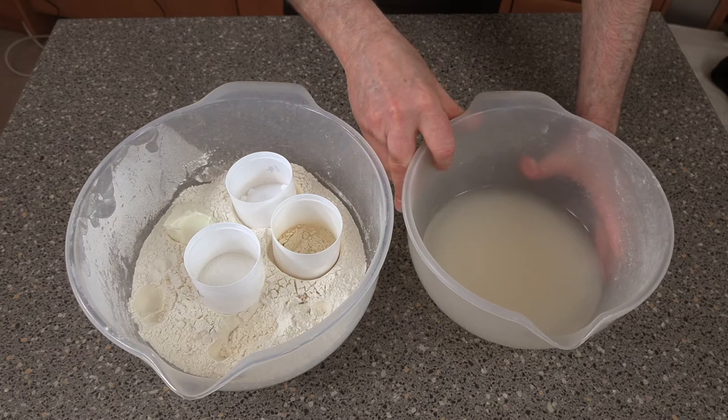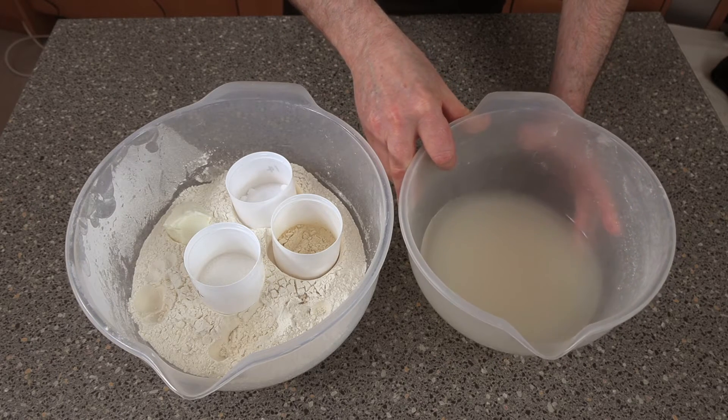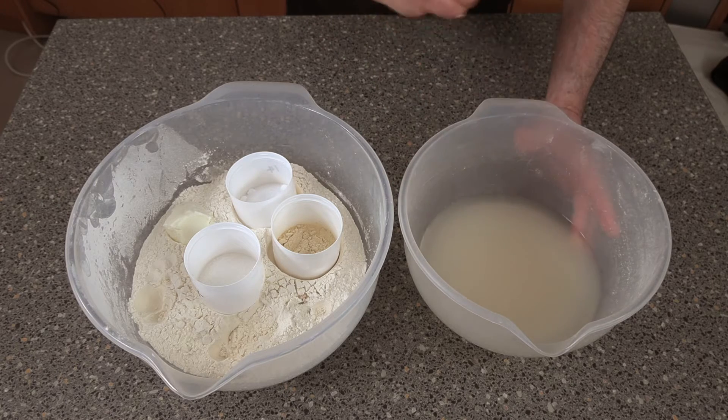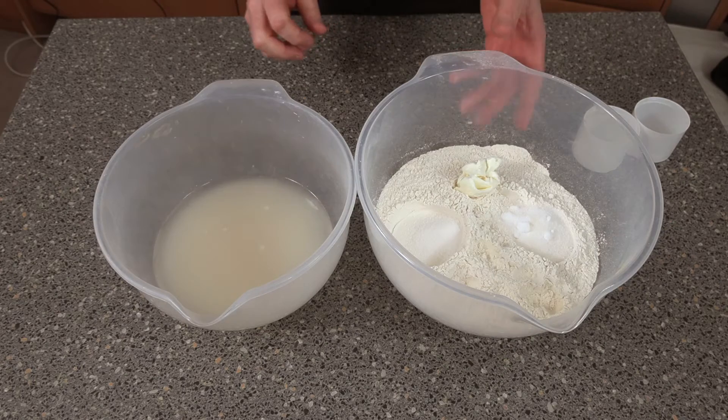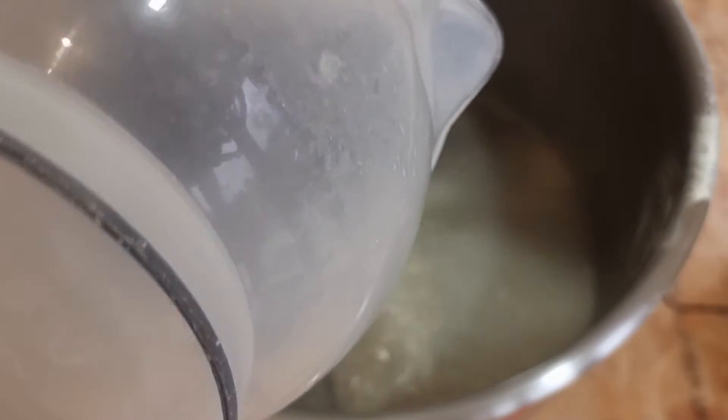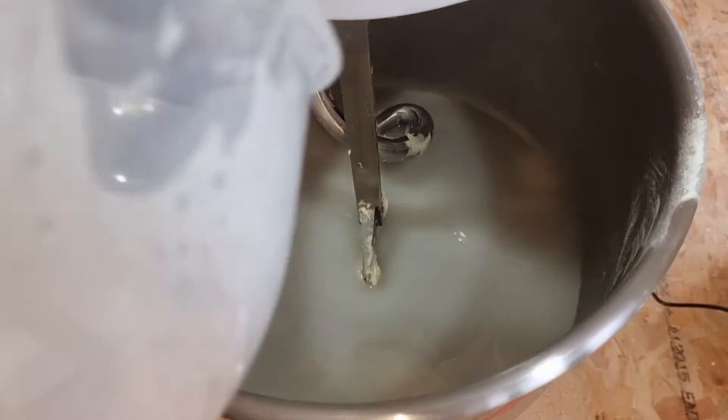Just make sure water and yeast go together and whisk it up. Do make sure if you're using dried yeast that it's well dissolved. Just pour your dry ingredients in — we'll get straight on with the mixing. In goes our liquid and in goes our dry ingredients.